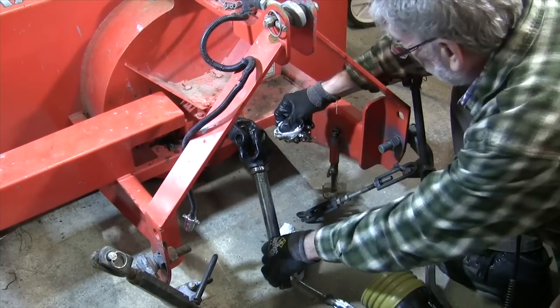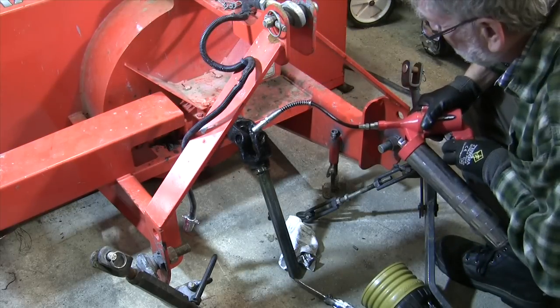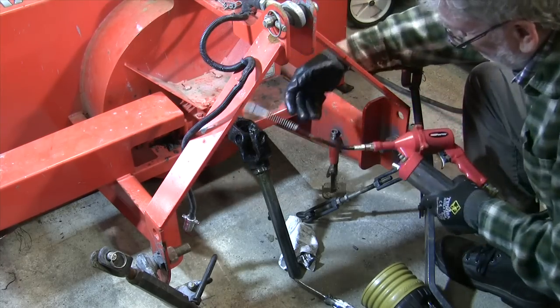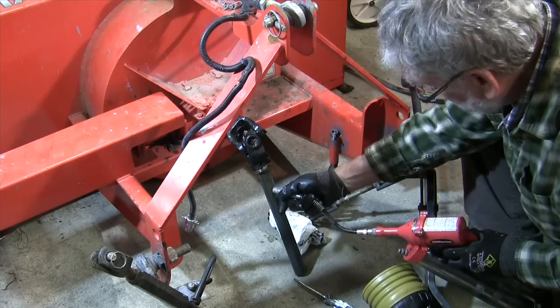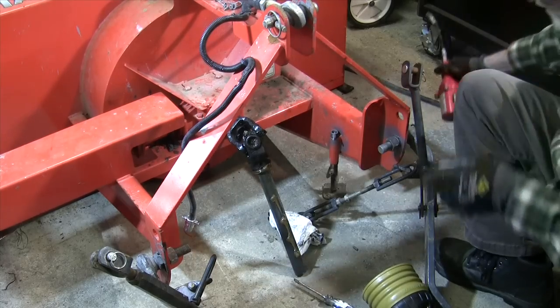Now we have to clean up and grease the snowblower end of the driveline. I'll put the shear pin here and do it, then put this on now and spread it out later.